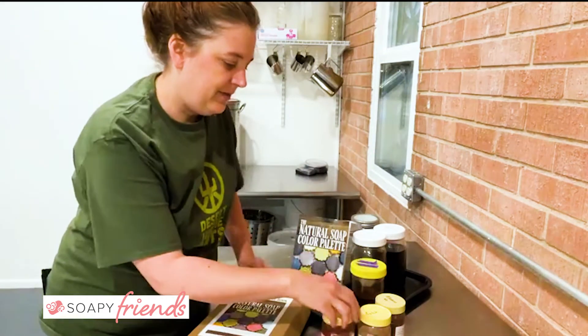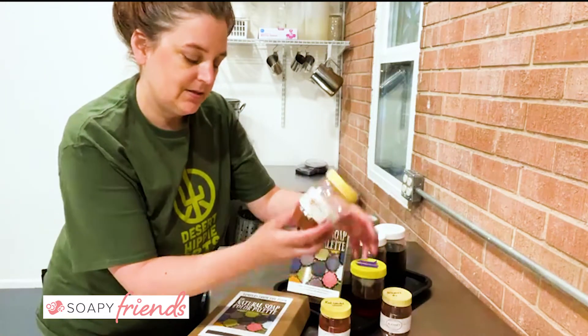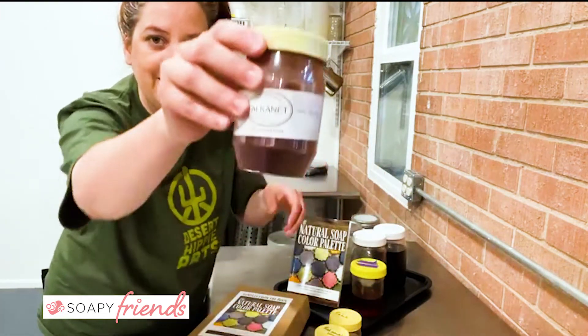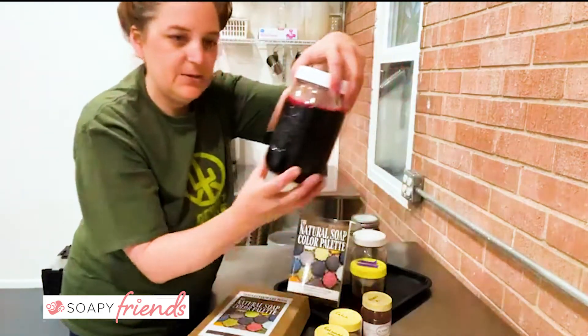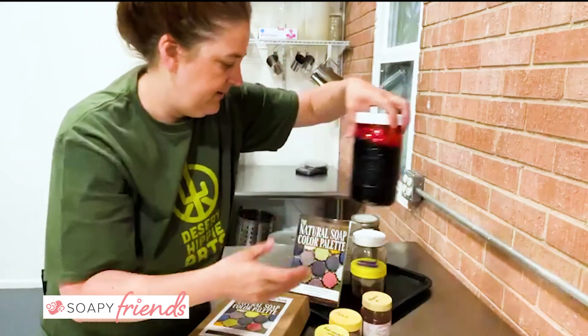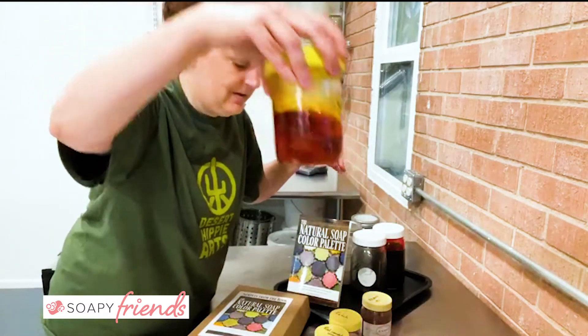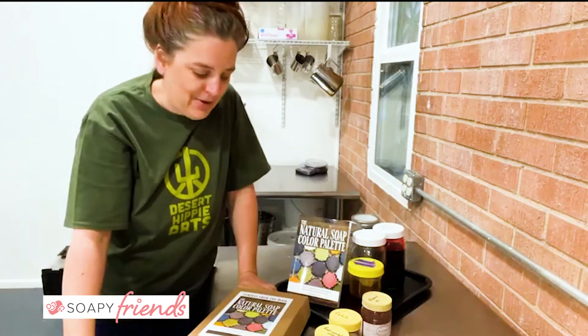So these are just kind of for fun. I have some of my Ann George colorants — this is Kutch, Red Sandalwood, and the lovely Alkanet. And this is what an Alkanet infusion looks like. Got a little bit of paprika too. The infusions aren't really the big thing I wanted to talk about today though.